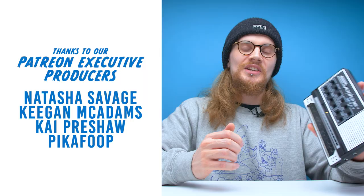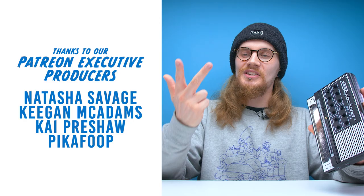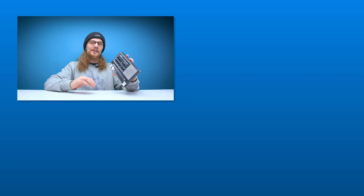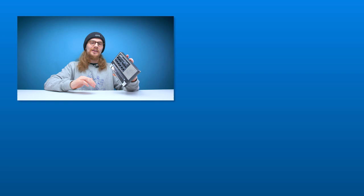And with that, that's going to be it for another edition. Shoutout to Kai Preshaw, Keegan McAdams, Natasha Savage, and PikaFoop on Patreon — thank you very much for your support. If you like this video, hit like. If you like all our videos, hit subscribe — we've got more videos on the way. You can also follow us on our social pages. If you want to support the channel, check out the link in the description to our Patreon account, and you can also join us on our Discord server. We'll see you guys in the next one — have a good one.